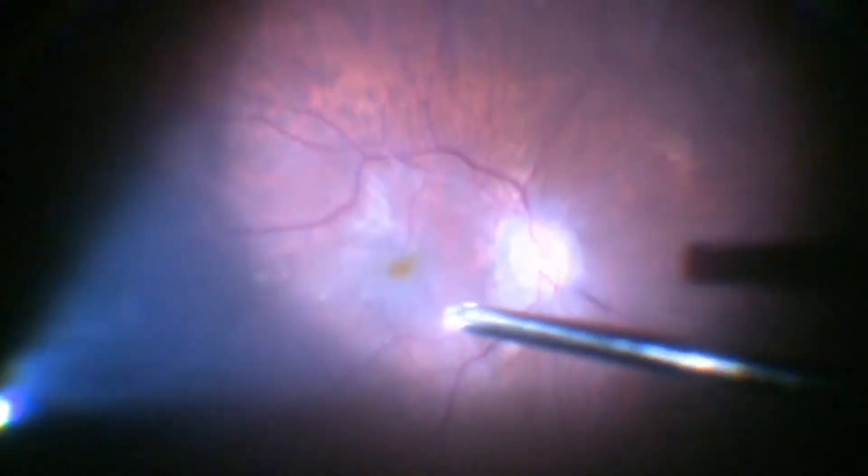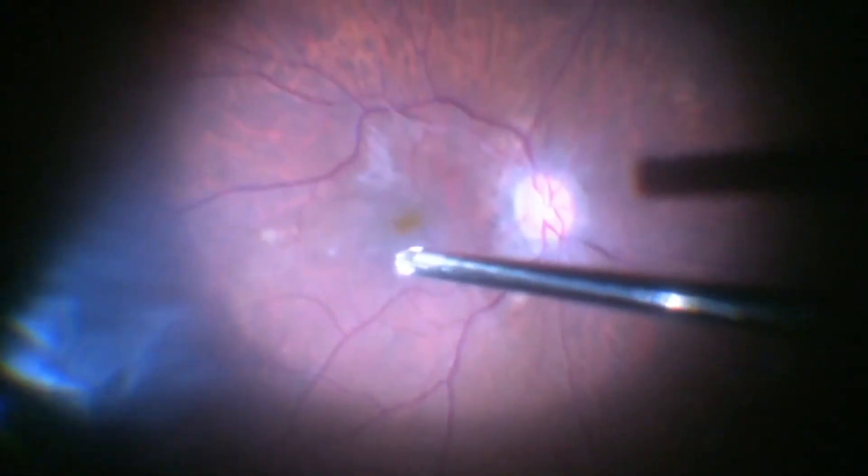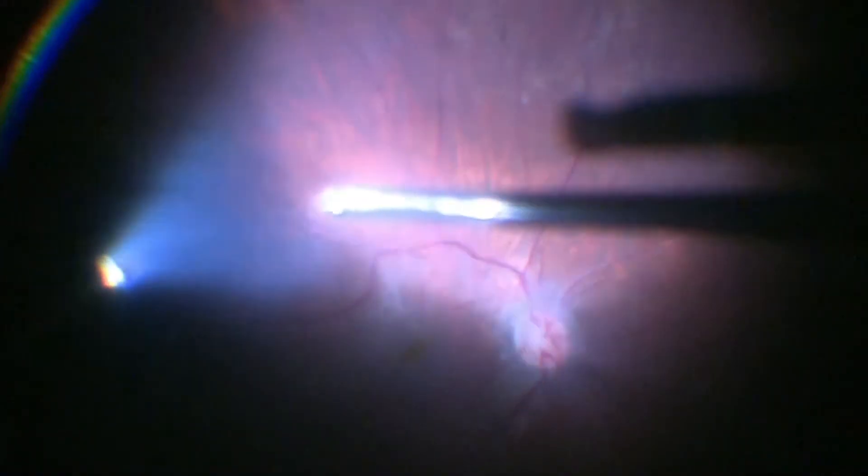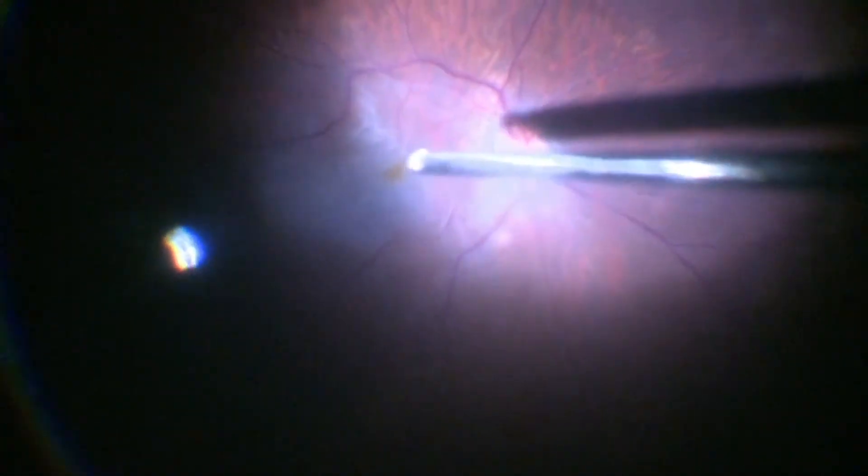This is a case of an epiretinal membrane. Vitrectomy is being done to first remove the vitreous. The core vitrectomy is done, and then after that the cortical vitreous is removed.